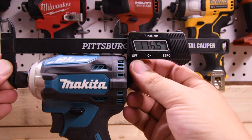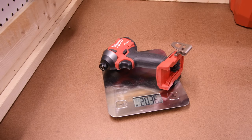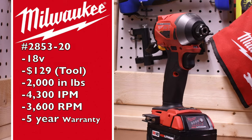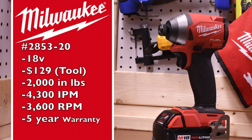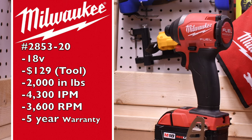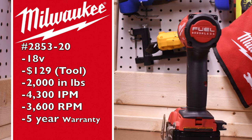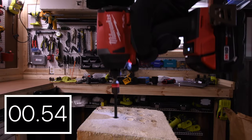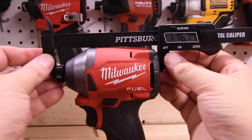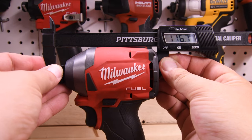From front to back, the Milwaukee Gen 3 is 116.5 millimeters. The Milwaukee Gen 3 weighs 2 pounds and 3.6 ounces. Model number is 2853-20, 18-volt tool, $129 tool only. It has 2,000 inch-pounds of torque, 4,300 impacts per minute, 3,600 RPM, and a 5-year warranty. Single LED light underneath the collet. From front to back the Milwaukee Gen 3 is 116.7 millimeters.